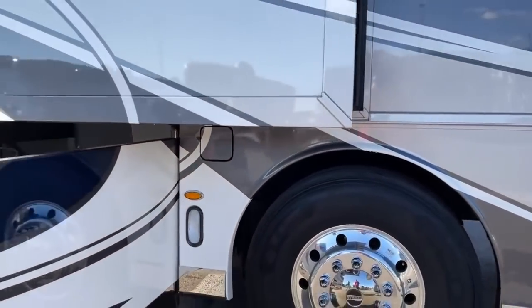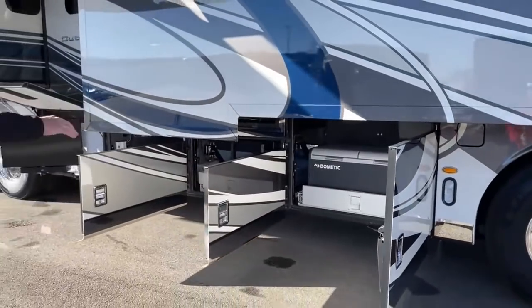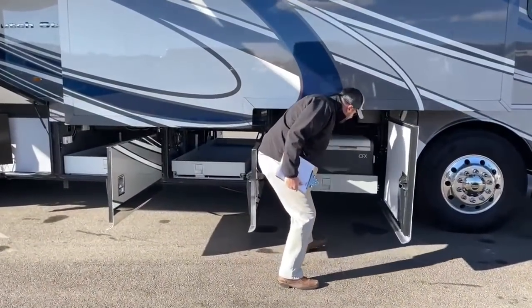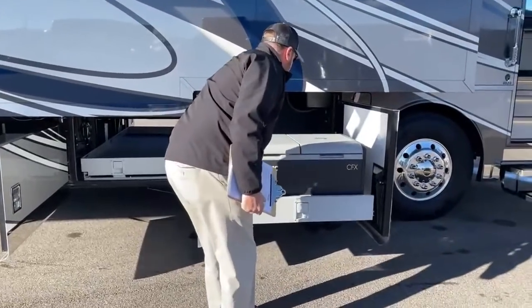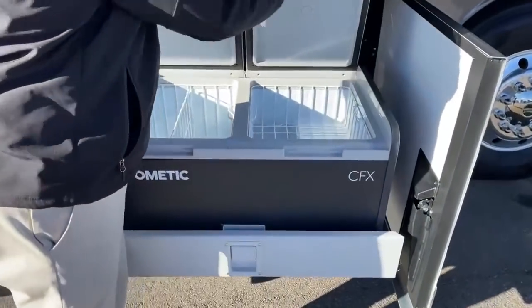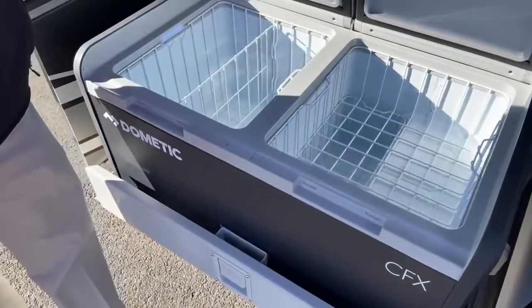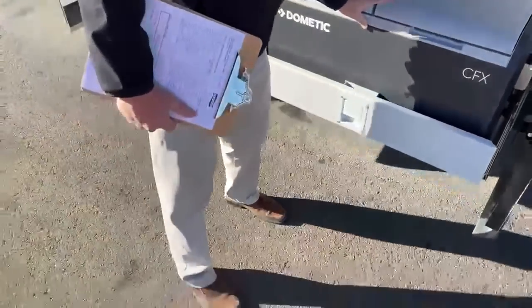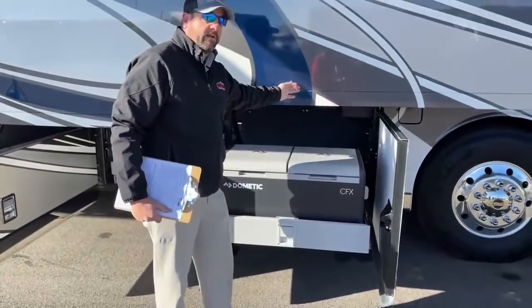Coming down to the first bay here, this does have an optional refrigerator-freezer combo. What's nice about this feature is you pull this out and the new freezer fridge can have an icebox on one side and a refrigerator on the other — you can separate that. It slides out and clears the slide for use.